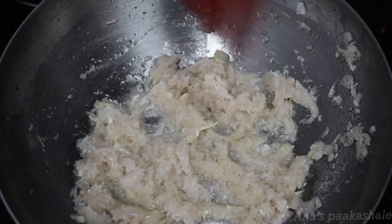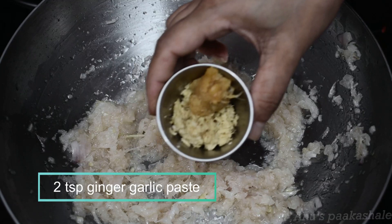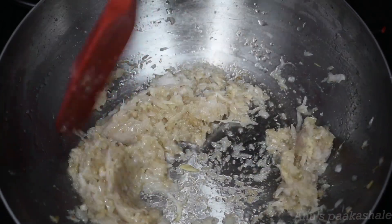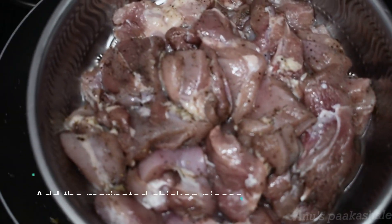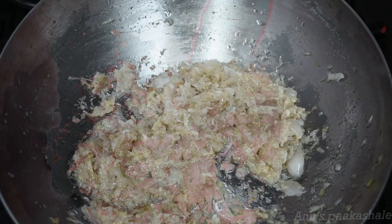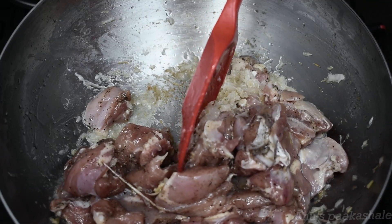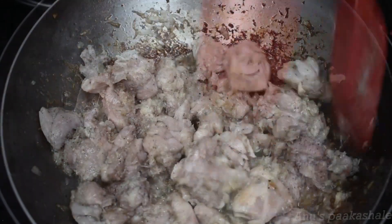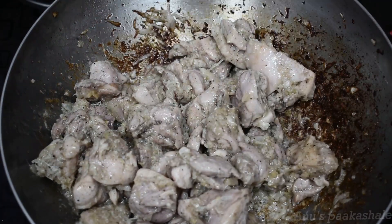Let's fry it for 2 minutes and add to the paste. Add 2 minutes to the paste. Add the flame and add it to the color of the pieces. Add the chicken pieces until they turn brown.